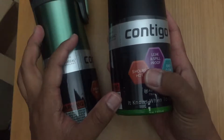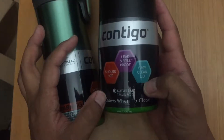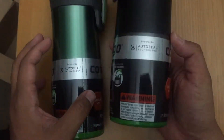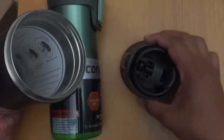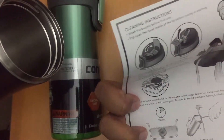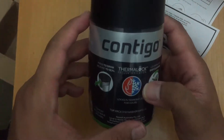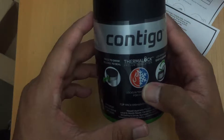My wife actually bought them, not me. Apparently you can hold temperature for up to five hours hot, and it's leak and spill proof with an easy clean lid. It's a thermal travel mug. It's solid — it's aluminium. Inside it comes with cleaning instructions. We bought one in green and one in black, one for each of us. Apparently it can hold both cold and hot liquids.